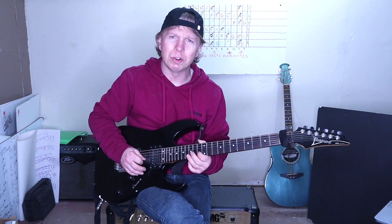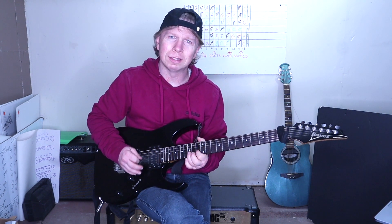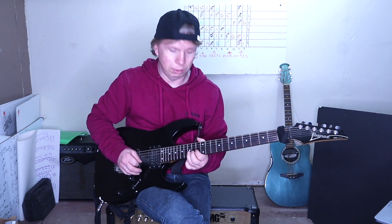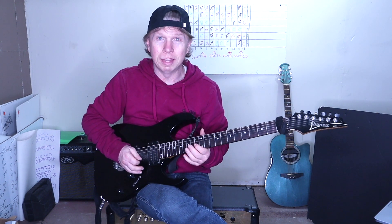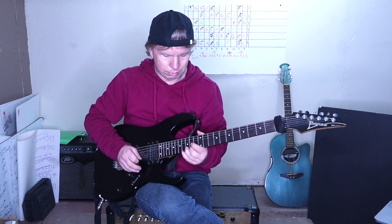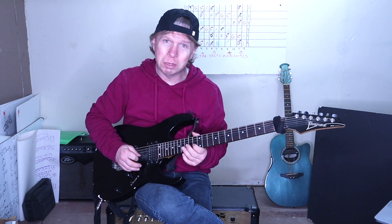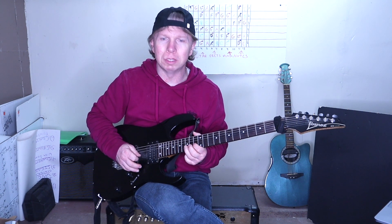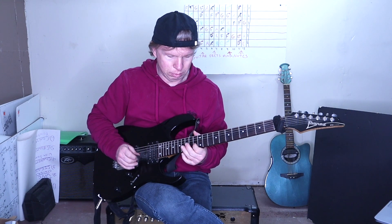Again, 13, 15 on the B. And 15, 13, 15, 15, all on the B string. Then that half step bend on the 15th fret on the high E. Then 13, 15 again on the B. Then 15, 13, two times on the B. And then 18.